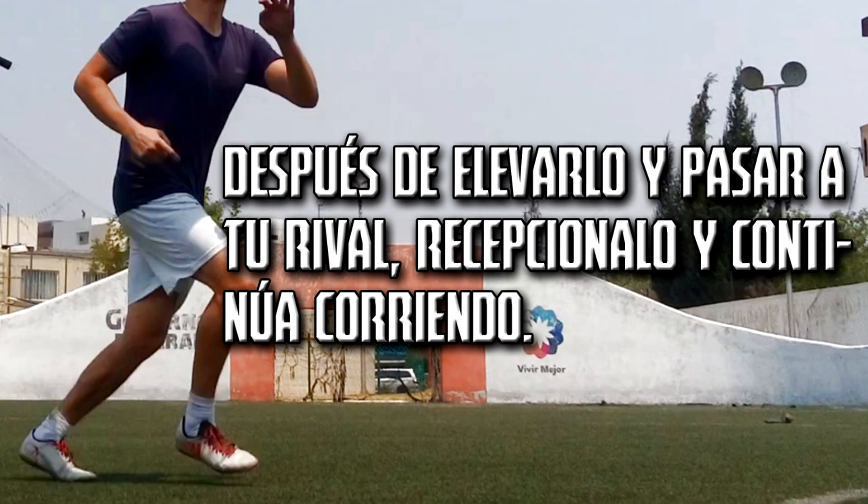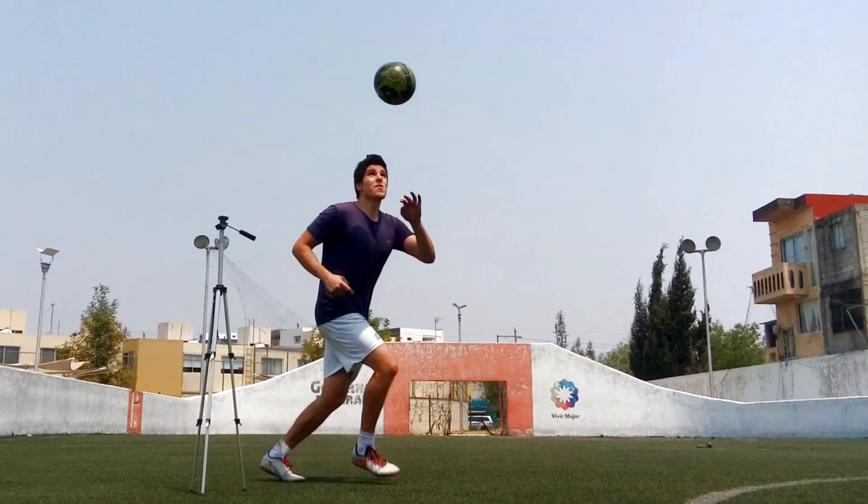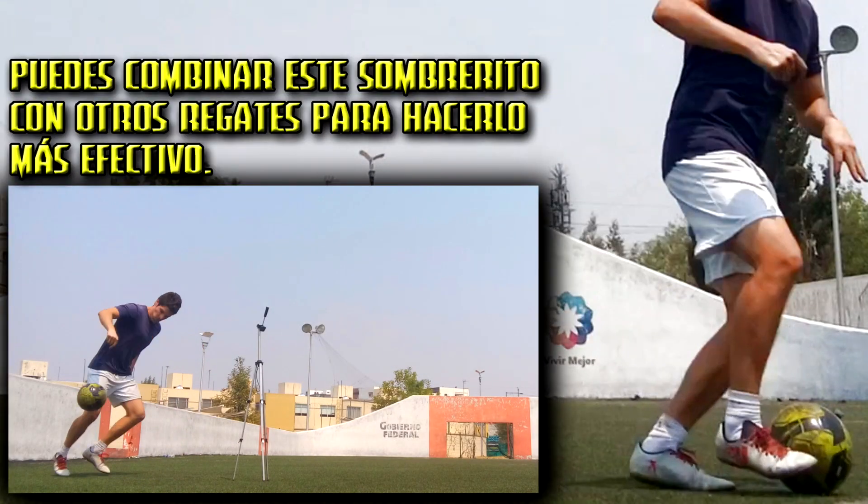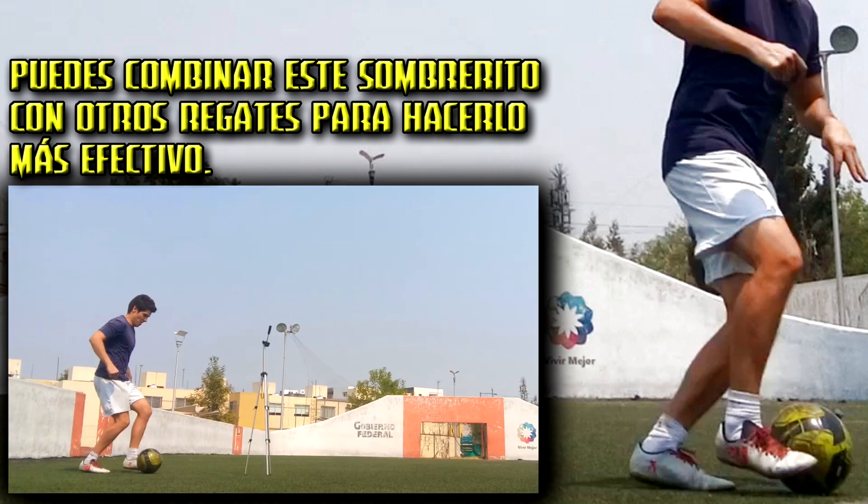After lifting it and passing it over your rival, receive it and keep running. You can combine this sombrerito with other dribbles to make it more flashy and increase its effectiveness.